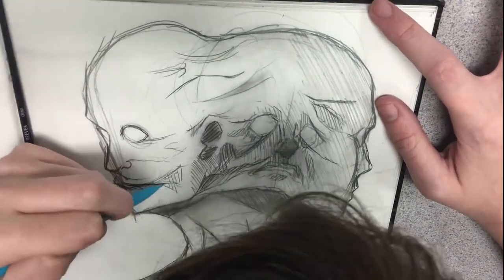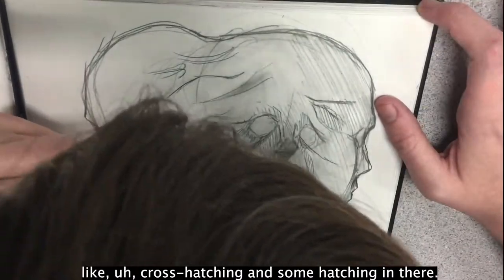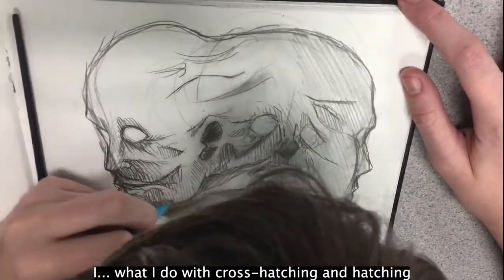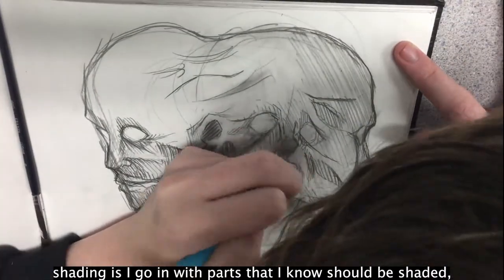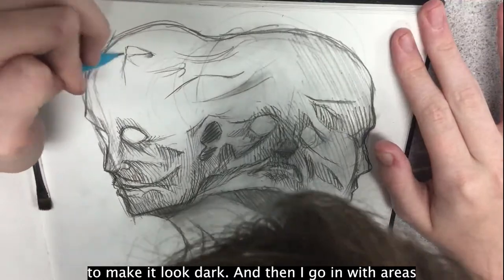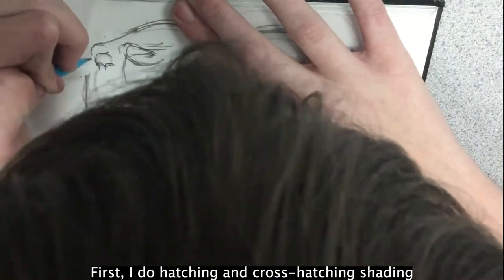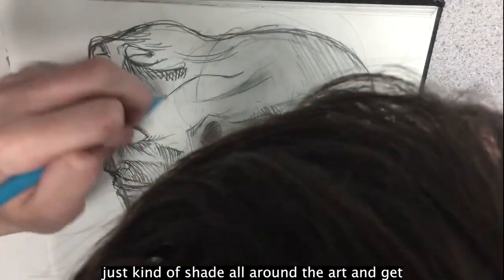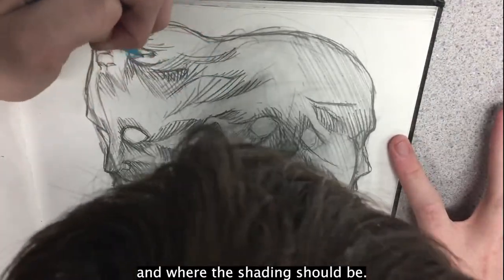I can see right here you did a little bit of cross-hatching and hatching. Yes — hatching, I love cross-hatching and hatching shading, it's honestly my favorite. What I do is go in with parts I know should be shaded, make them darker, put more lines closer together to make it look dark, and then go in with areas that aren't shaded as much. I do hatching and cross-hatching shading first and then go in with charcoal to make it darker where it should be — with hatching I get a basis of where the lighting is coming from and where the shading should be.